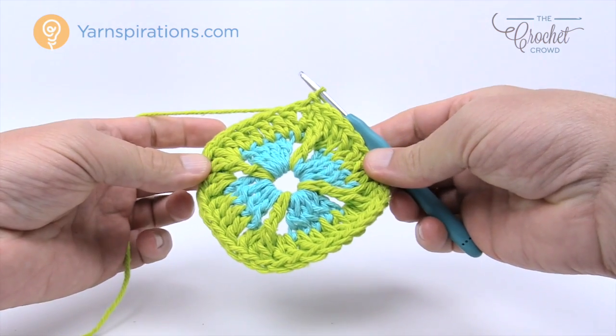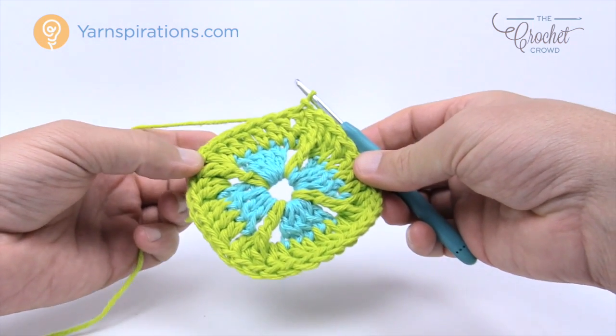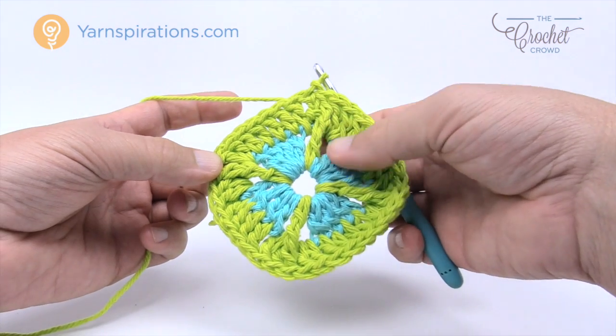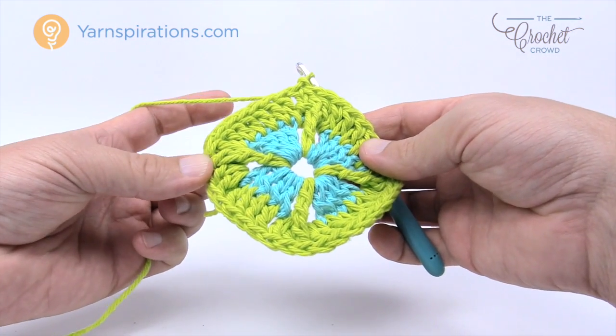The next round is going to be slightly different, and then we'll return to the same idea in the round after that. Fasten off and I'll join you with the next color.